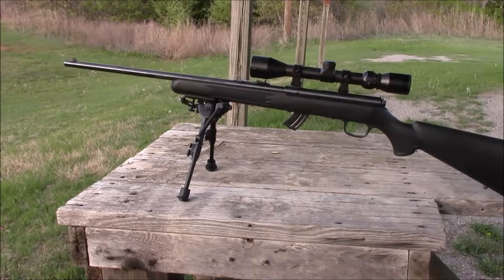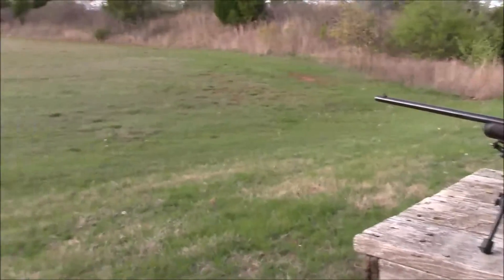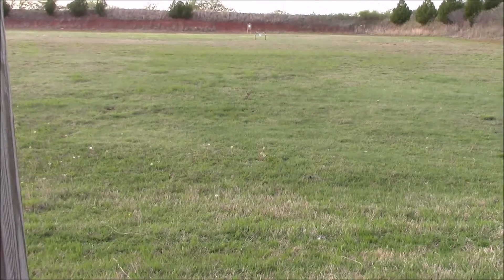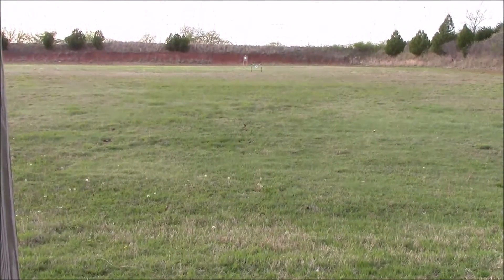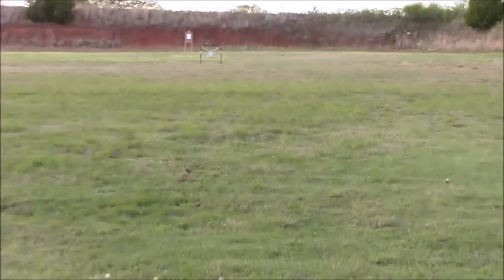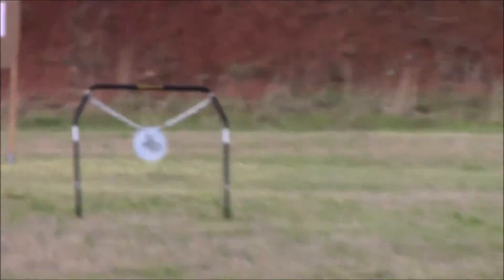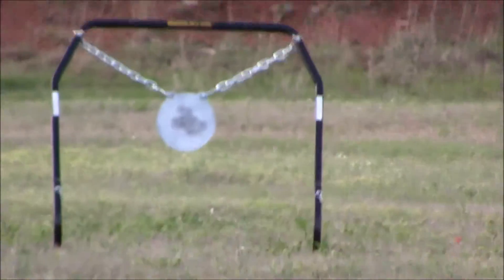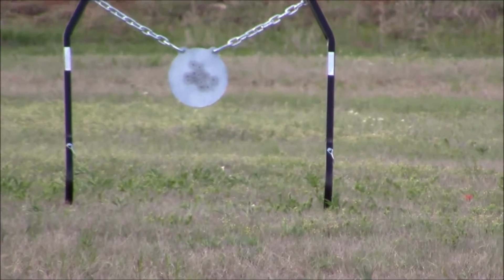Hi, today we're shooting my Mark II Savage rifle, that's a .22 long rifle, and what I'm shooting at is a steel target made by Caldwell. This isn't really to prove that the target can withstand .22 — it's more to see how much action I get from the target and how much noise I get back. A lot of times when you wear earmuffs, I just want to hear it when I hit something, so we're gonna see what it'll do.